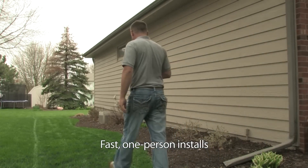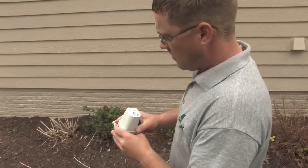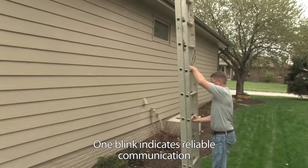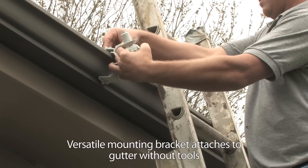Say goodbye to two-man installs. Now one employee can walk the property and use the sensor's unique green blinking light to find the best location for installation. You'll no longer have to guess whether you have a communication link. The more blinks, the stronger the signal strength.